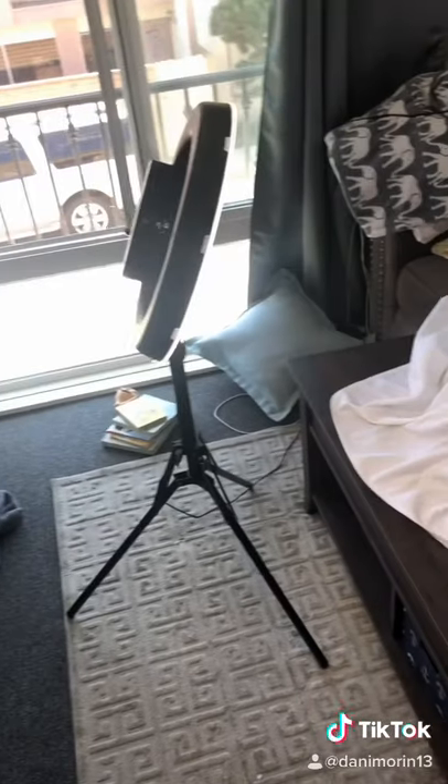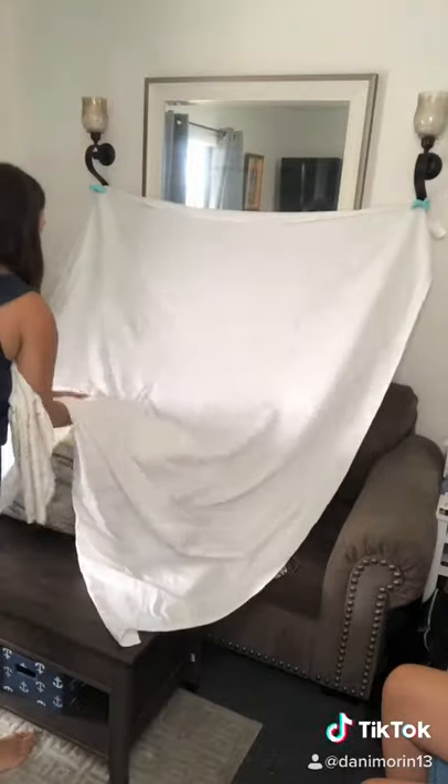You could use any large pillows around the house or boppies to position the baby the way you'd like. If you don't have a ring light, I'll link the one I have — I love it. I use towels and blankets as positioners.